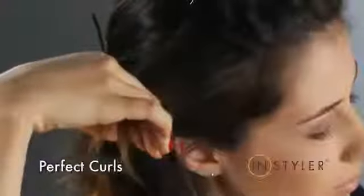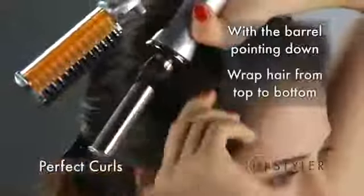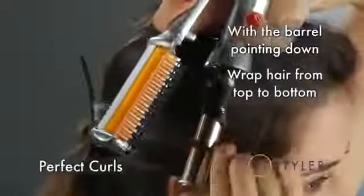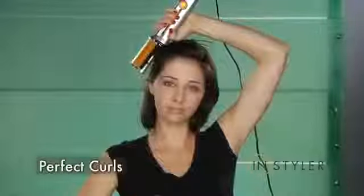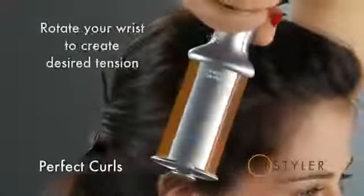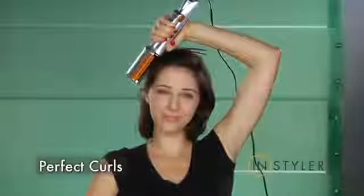Comb out the section to remove any tangles. With the barrel of the styler pointing down, begin wrapping your section of hair from top to bottom around the barrel. Rotate your wrist slightly to achieve the desired tension and to incorporate any loose ends.